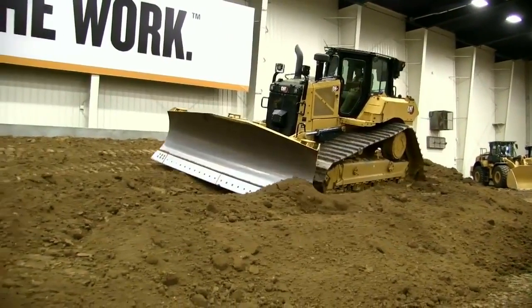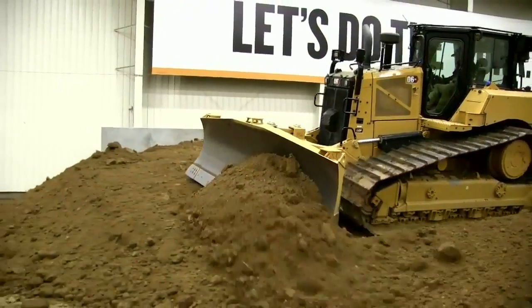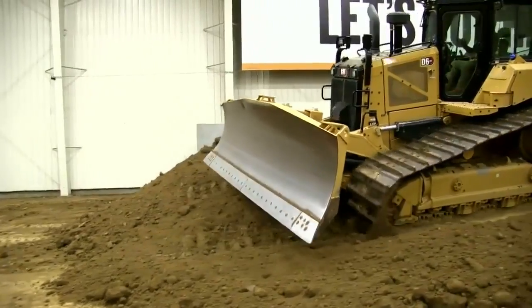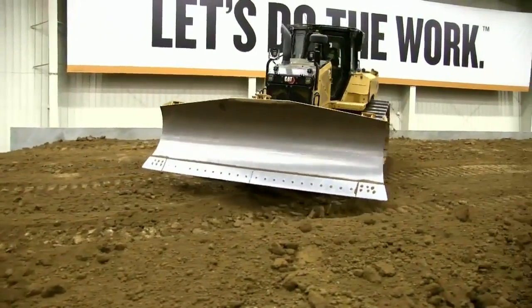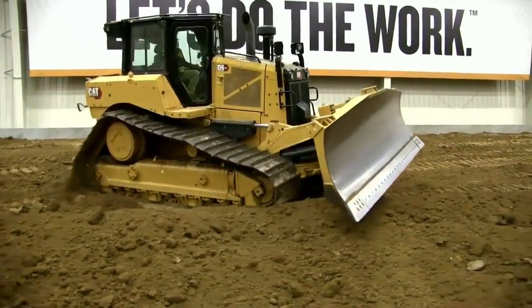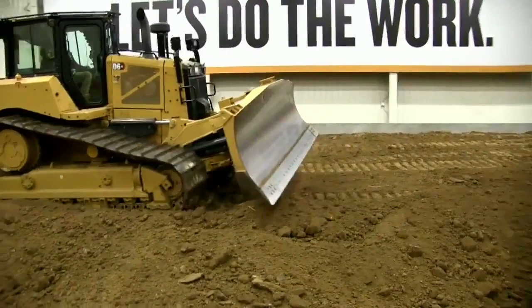Besides sloping, keeping that windrow — and earlier we talked about undercarriage wear. When you're finishing a slope one direction all day, what do you think that's doing to your undercarriage? It's wearing one side of it out real hard. Anytime you have the opportunity to turn around and try to keep things even, keeping that undercarriage wear even is always a good habit.